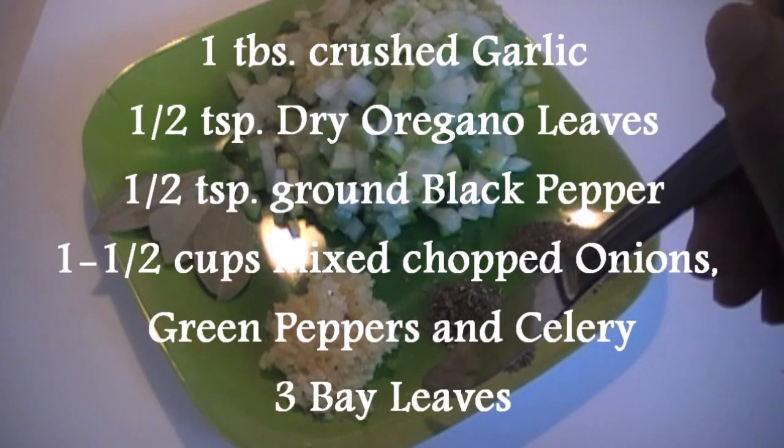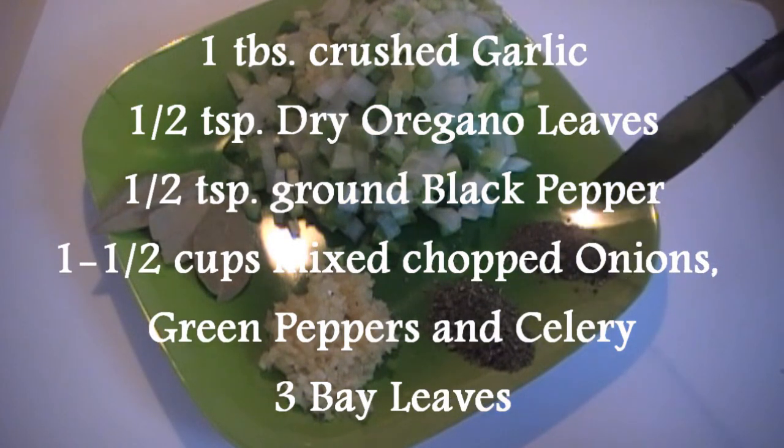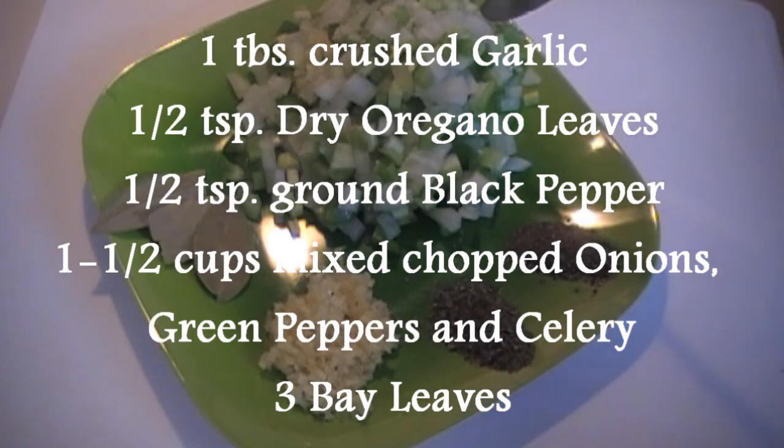One tablespoon crushed garlic, half a teaspoon oregano, half a teaspoon pepper, one and a half cups onion, peppers, and celery, chopped.